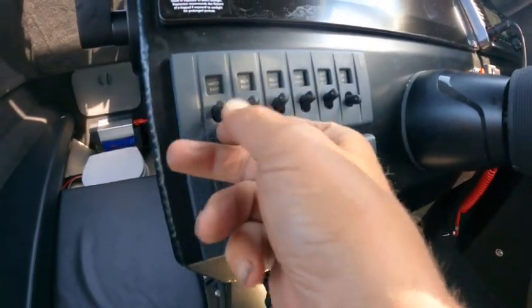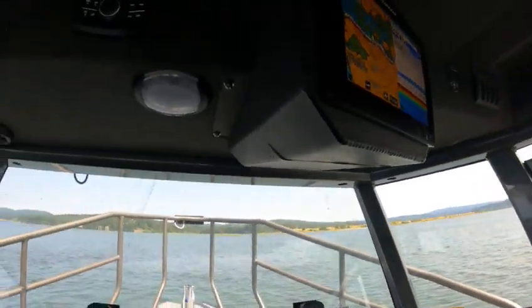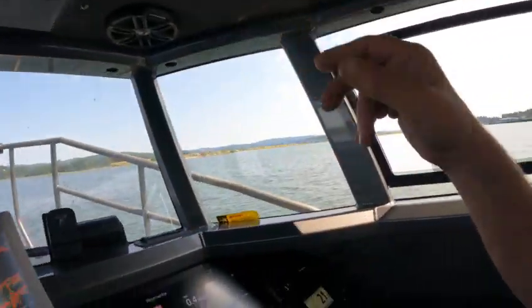Water — I already showed you the water pump. Cabin lights, I already showed you all those. Rear deck lights I showed you on the other video. There's a stereo here with speakers.